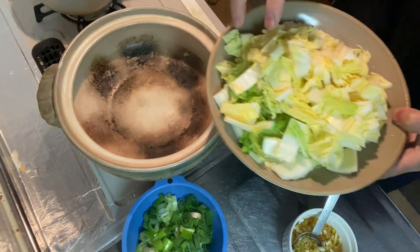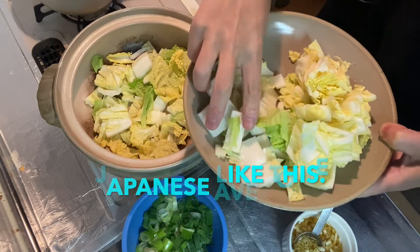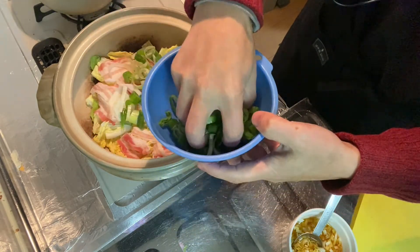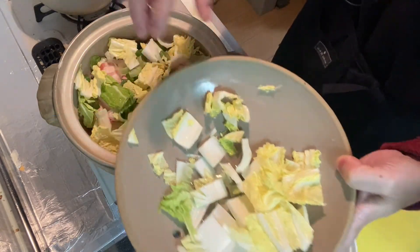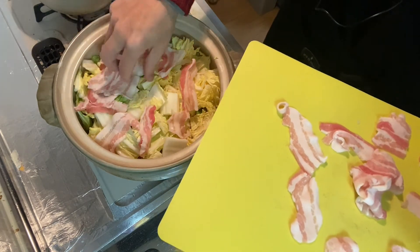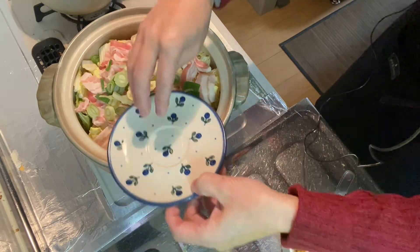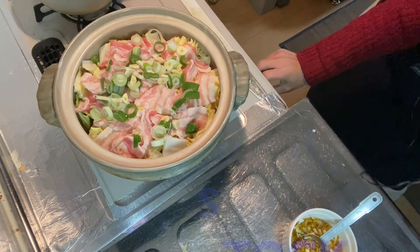Step four is to heat the ingredients. First, put half of the Chinese cabbage in a nabe bowl, then half of the cut pork belly on it, and half of the green onion. Do the same thing again to make two layers: another half of Chinese cabbage, the rest of pork belly, and the rest of green onion. Place the sliced garlic on top and pour in 600cc of chicken soup stock. Put the lid on and heat with medium heat first. Bring it to a boil.